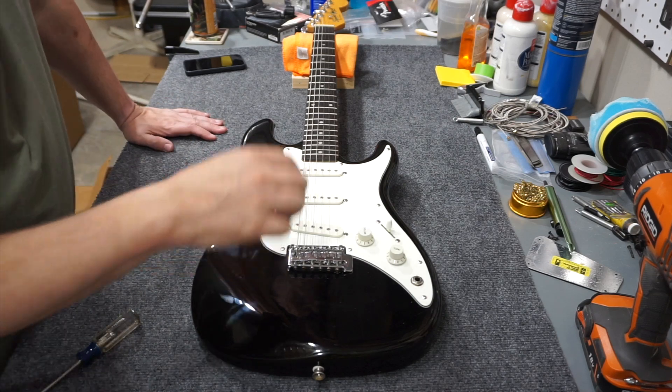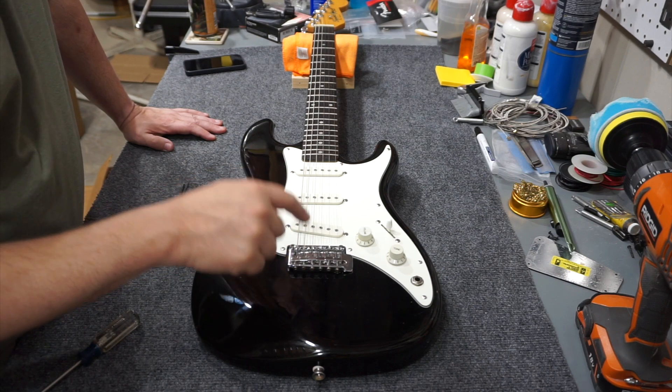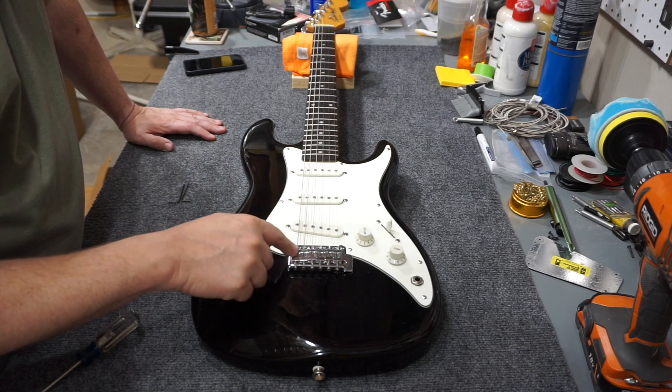Hey folks, welcome back. I'm going to do a quick tip today on setting your pickup height. This is a 1989 Squier Bullet, made in Korea.